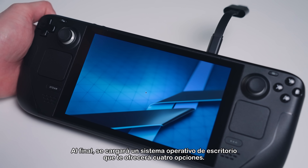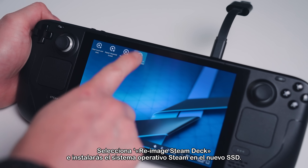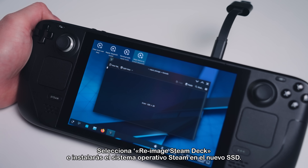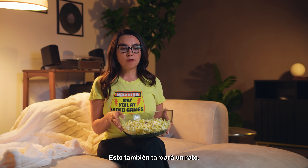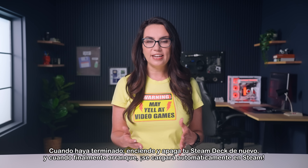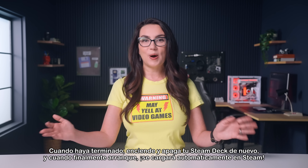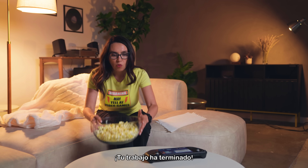A desktop OS should eventually load, giving you four options. Select Reimage Steam Deck, and you'll install SteamOS on the new SSD. This will also take a while. When it's completed, turn your Steam Deck on and off again, and when it eventually boots, it will automatically load into Steam. Your work is done!